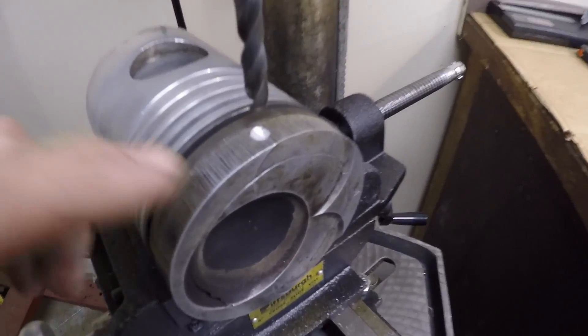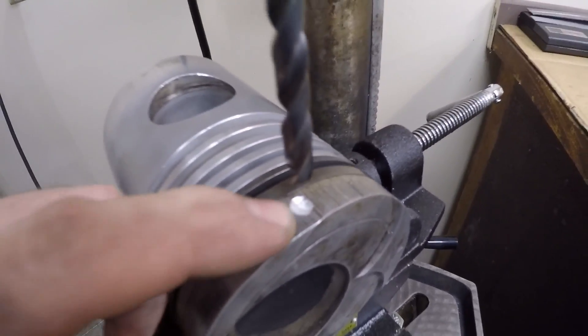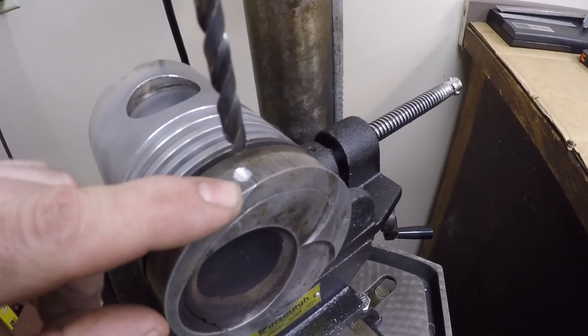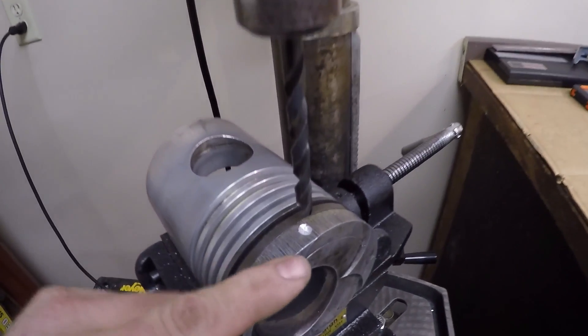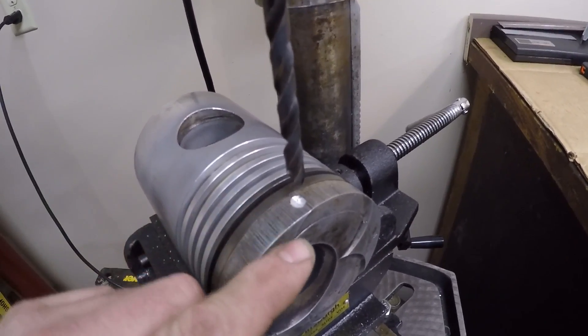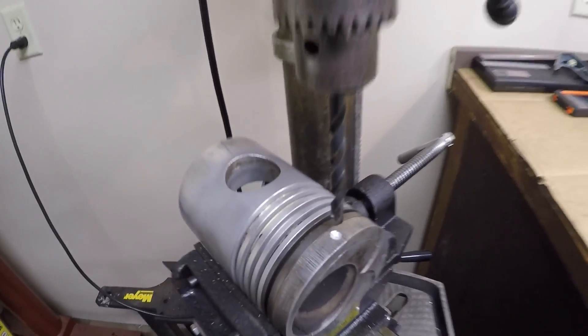After messing around with the dremel for a bit, I was not able to locate anything in there that seemed like steel in any way — it all just seemed like regular soft aluminum. So I'm going back to my initial plan: use the drill press and drill this one through until I get down to about where the piston body would be, and we'll see what we can find.